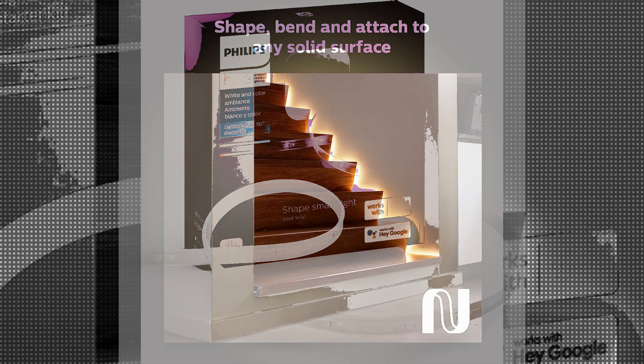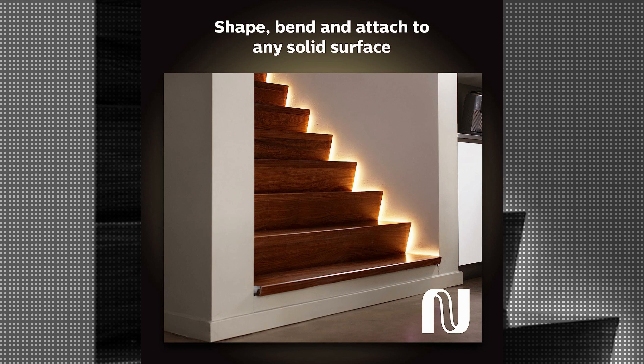The light strip is capable of producing a beautiful, crisp white light, adding a touch of elegance to any room.